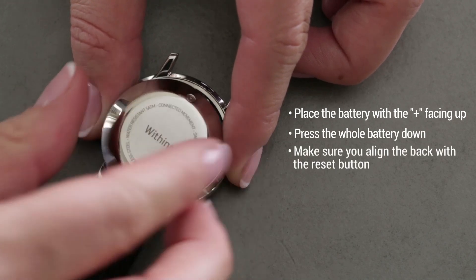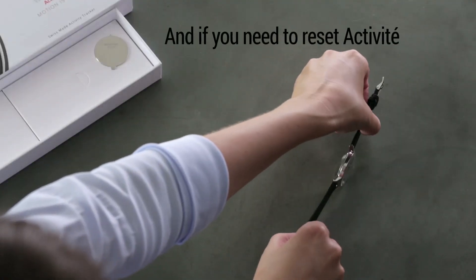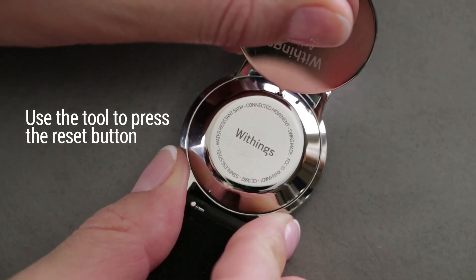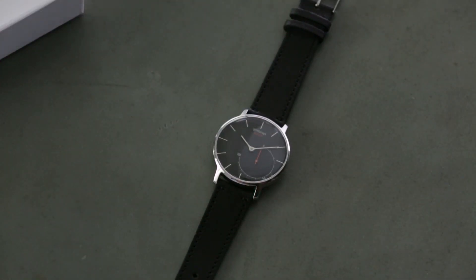Make sure you align the back with the reset button. Push down on the back of the watch until you hear a click. And if you need to reset Activity, use the tool to press the reset button. Activity will vibrate, indicating that the watch has been reset.